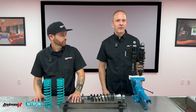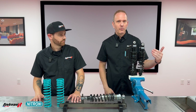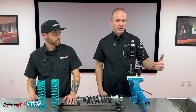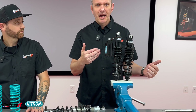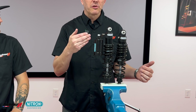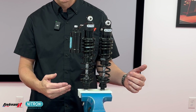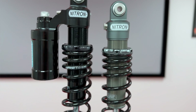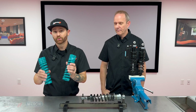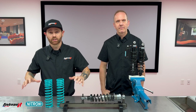Nitron suspension offers two applications for the twin shocks. The R1 has manual preload, rebound, and ride height. The R3 offers a piggyback system that includes high and low speed compression, rebound, manual preload, and ride height. These are available in all black stealth, as you can see, or titanium gray with the black spring or optional blue spring. These are great for Harley-Davidsons, Triumph, or any motorcycle that has twin shocks.